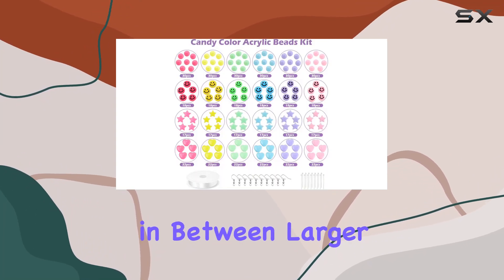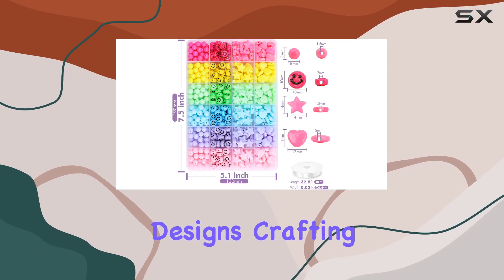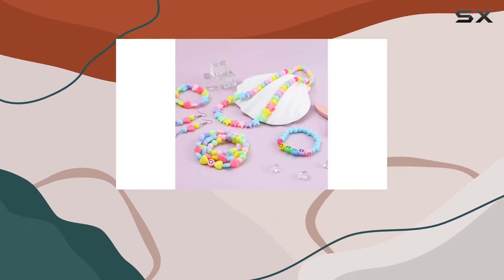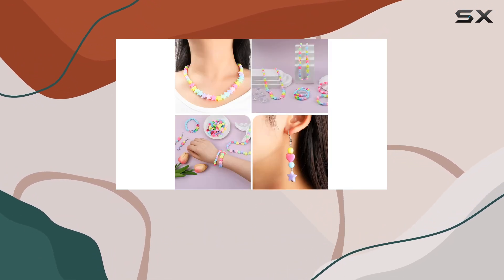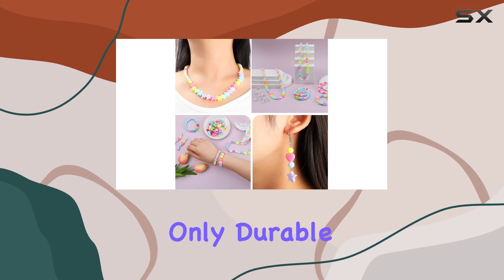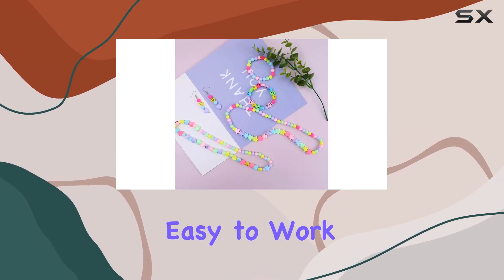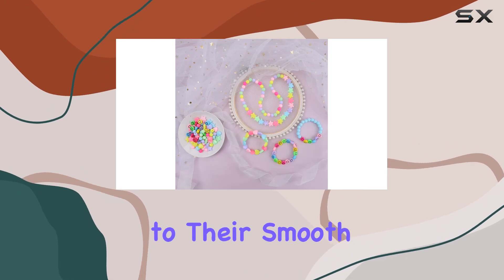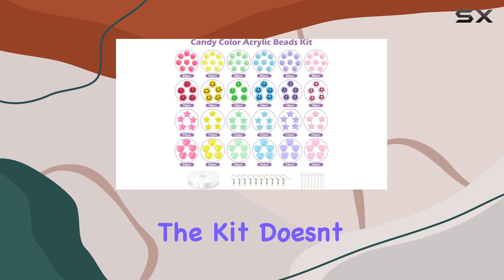The round beads, slightly smaller at 8 millimeters, provide a versatile option as filler between larger beads or for creating simpler, more understated designs. Crafting with these beads isn't just about stringing them together — it's an experience enhanced by quality materials. Made from high-grade acrylic, these beads are durable, maintain their color and shape over time, and are easy to work with thanks to their smooth surface.